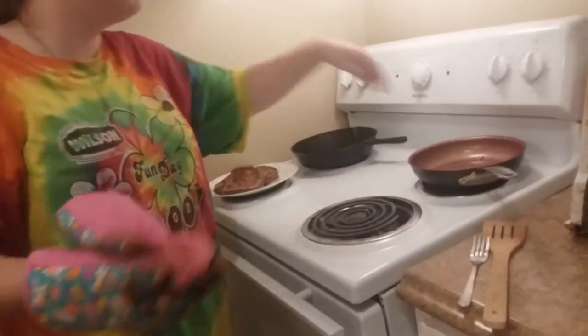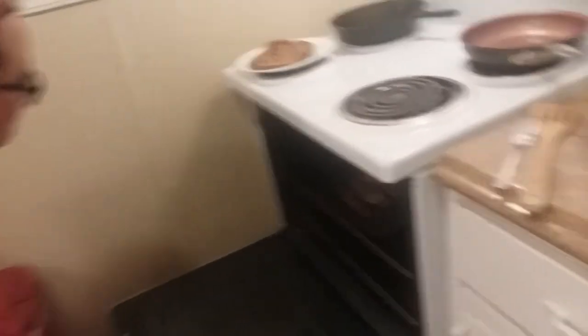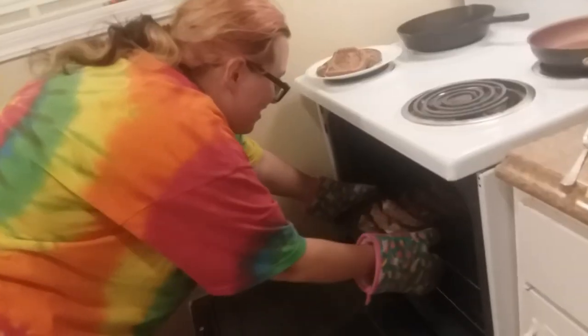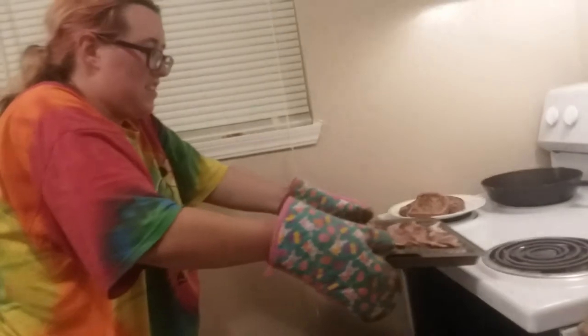We're back. We're gonna get the bacon out of the oven. First off, turn the thing off because it's hot as hell. It's hot as balls. Let's do this! Do you guys like crunchy or chewy bacon, or both? Leave a comment down below.